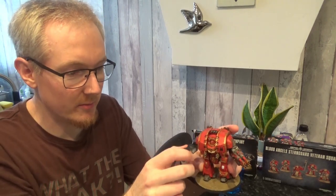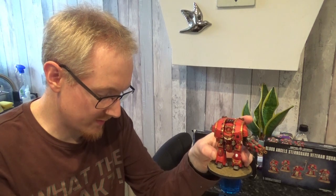So thanks again for tuning in. I hope you enjoyed the video. I hope you saw how easy this was with Forge World even with the lack of instructions. And yeah, it's something you'll consider next time you are looking for a new Dreadnought. Alright, so I'll see you all in the next one. Until next time my friends. Peace.